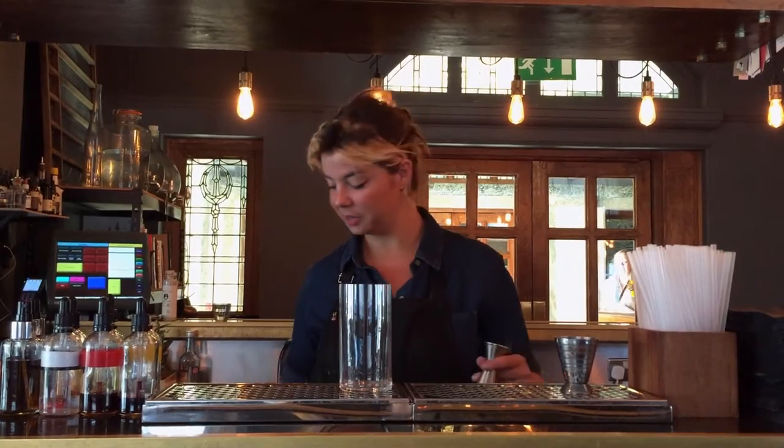Hi, my name is Constanza and we're here at Pag and Patriot. Today I'm going to do a twist on a tequila tonic.